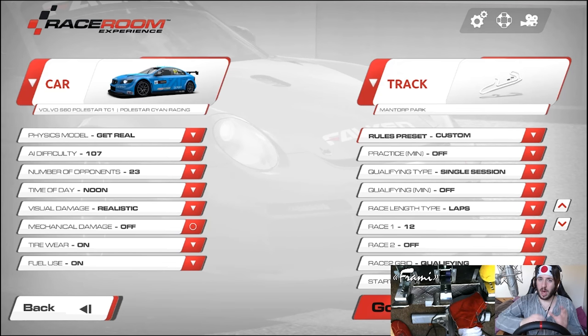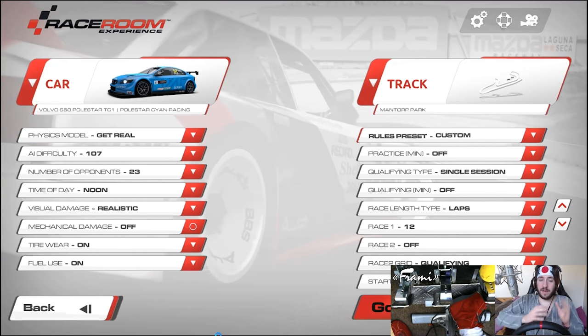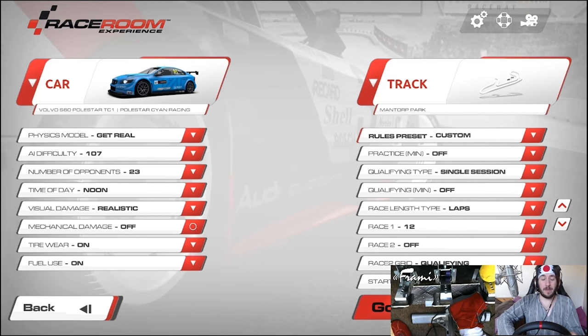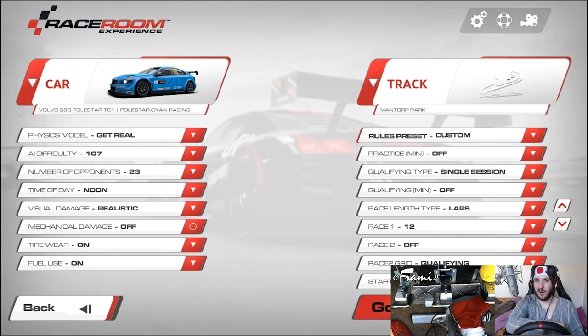Now those who know me know that I was a big fan of the mid-90s Volvo touring cars, especially the 850 Estate that raced in the BTCC. If you haven't seen that, go and Google it right now - 850 Estate Touring Car - and prepare to fall in love, it is glorious. So of course I couldn't resist making a video of this Volvo because Volvo touring cars are best touring cars.